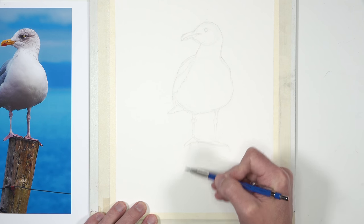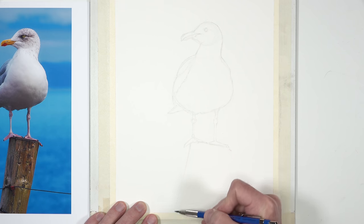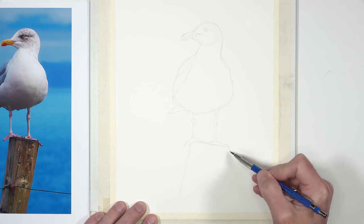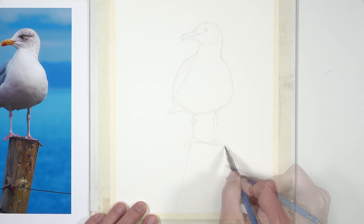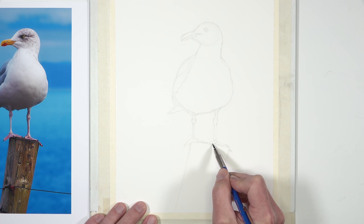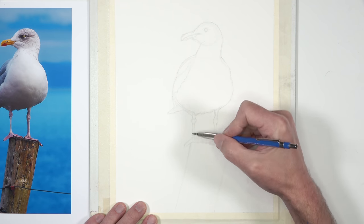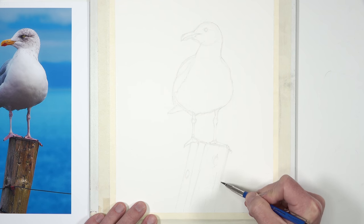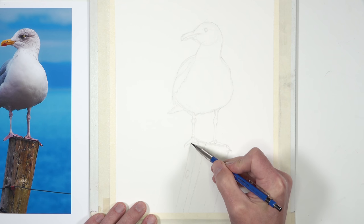We'll also draw the post and pay special attention to the fact that the post is at a diagonal. This is important because it adds a little bit of tension to the drawing — positive tension, something we actually want in this image. You can imagine if we made the post completely vertical, it would make the image a little bit too static. We're not going to get too carried away with details since we're going to develop those with pen and ink applications.